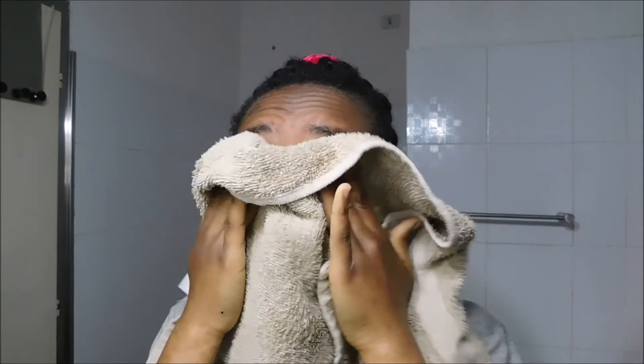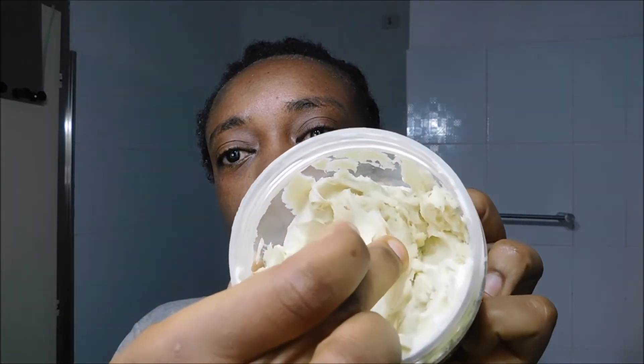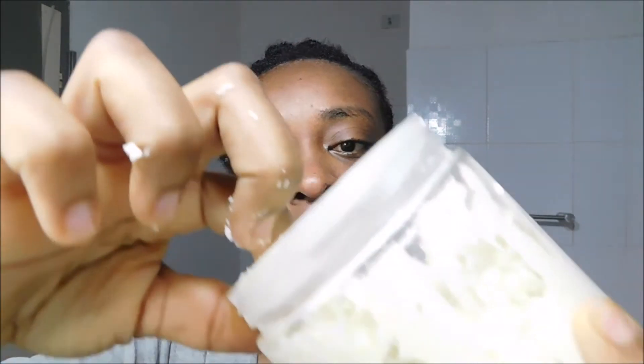Now it's time to use the shea butter. I dry my face just a little bit — not completely — because I've noticed my skin likes it when she's still damp and I apply the shea butter. You can see how thick it is because I didn't add a lot of gel or oils, so it's not a creamy consistency, it's very hard. Because it's hard, when I apply it in my palm I keep rubbing it so the heat generated melts the shea butter. Make sure you do this process properly — it's not something done in five seconds; it takes time and patience.